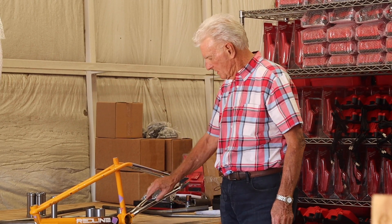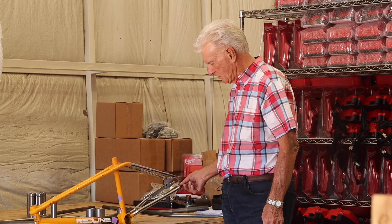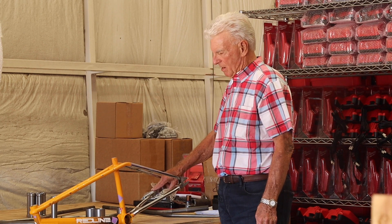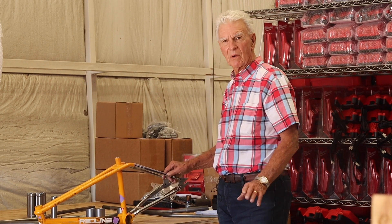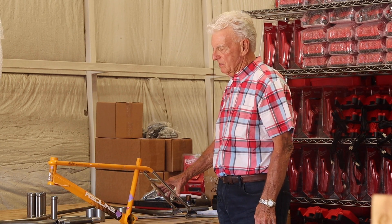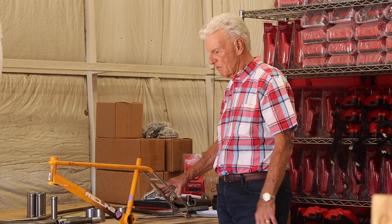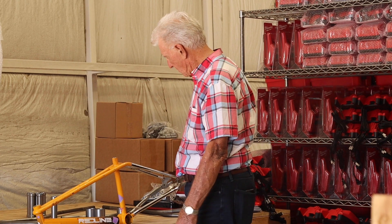The chain stays are another butted tube that starts from three-quarter and goes down to a half inch tapered, and this area and this area here are standing platforms. At the time, RL Osborne was our factory team rider, and when we designed this I asked him where he would like to have better standing positions where his feet could be flat, and he suggested here and up here. So that's what we did.